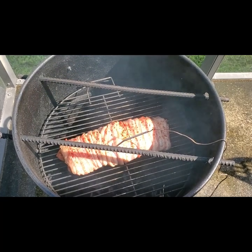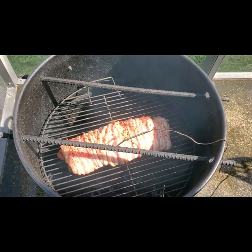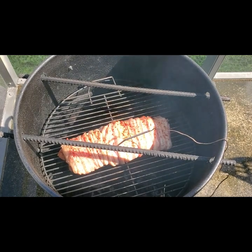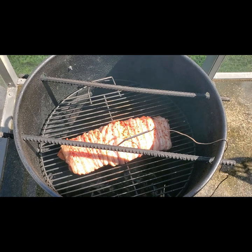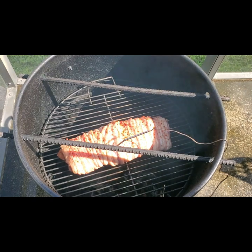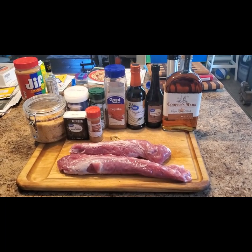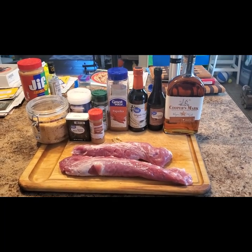Hey y'all, welcome to Smoky Beginnings. Today I'm going to show you my version of a bacon wrapped smoked pork tenderloin. We'll be using the pit barrel cooker for this one, and a twist to this recipe is that we'll be using a maple flavored bourbon in our marinade. Some people may call this a Kentucky bourbon pork loin — regardless of what people call it, I bet you'll end up calling it delicious. So let's get started.